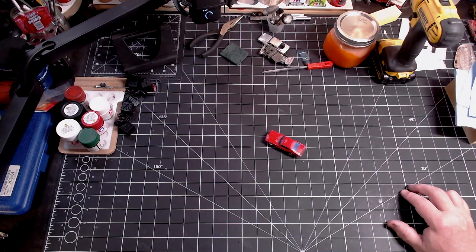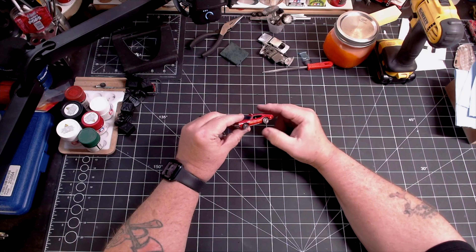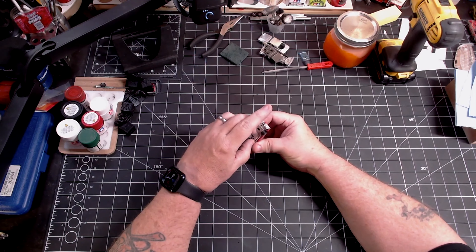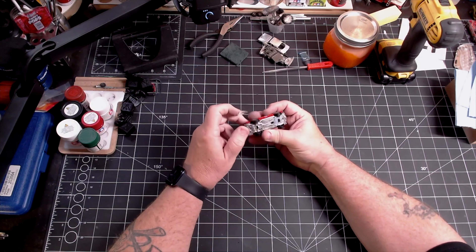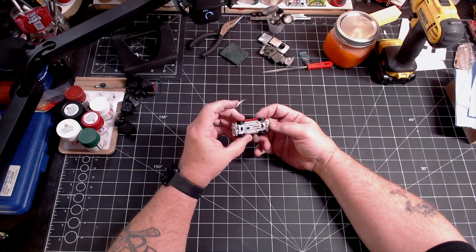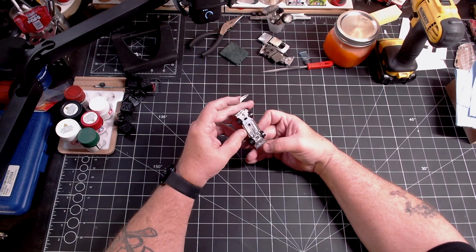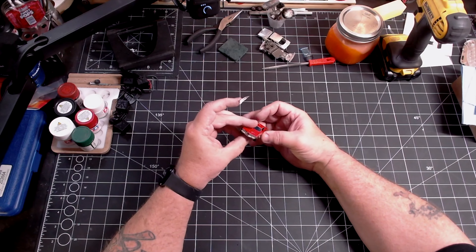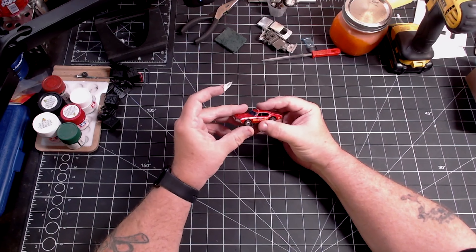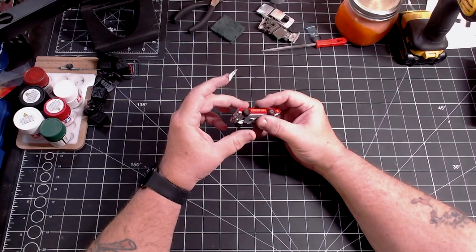The Olds 442 has been around the Hot Wheels world for a long time in a lot of different configurations — you have the Olds 442, you have it as the Fire Chief car, you've got it as a military vehicle, all these different versions of the casting. This is a plastic-based Olds 442 with molded-in lights on the roof, and we're going to make it a Fire Chief car, just like it is, but we're going to do our own thing.